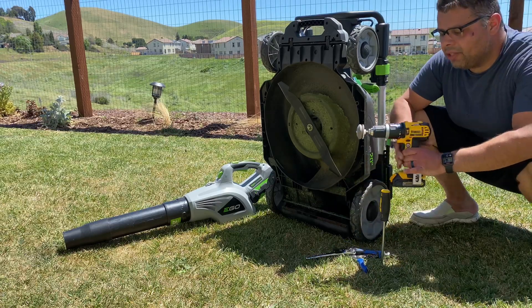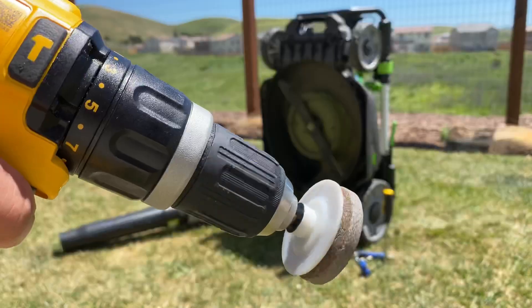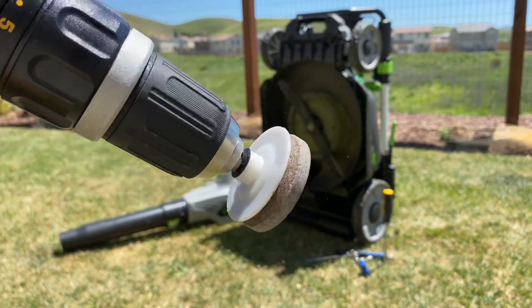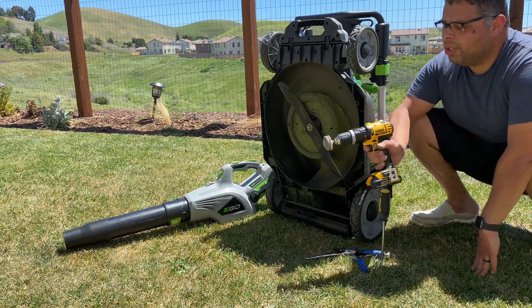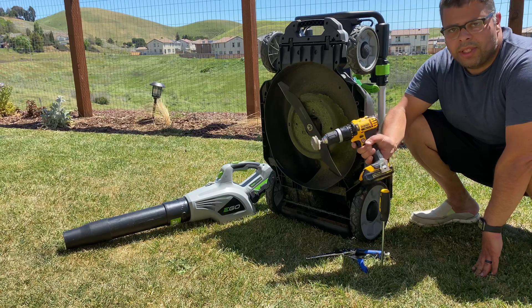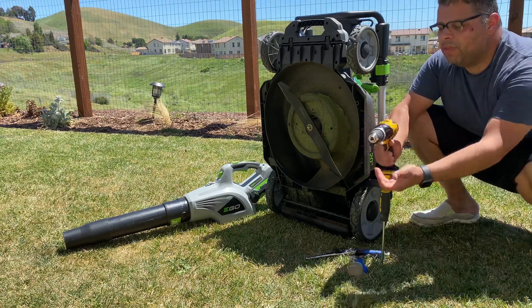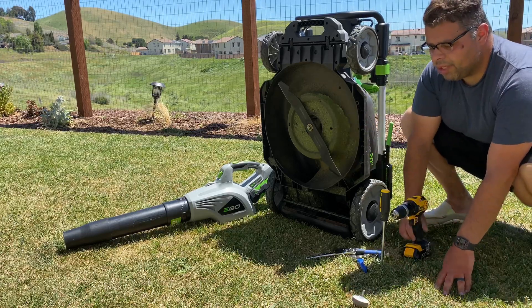You're going to need some kind of grinding stone. I've got this one attached to a DeWalt drill — it just goes on like a bit, uses the drill to spin, and grinds the blade down pretty well. There are other ways to do this: you can use a manual file or a bench grinder — there are a million different ways — but this one works well, it's cheap and easy, and you can just take the bit off and you've got your drill again.